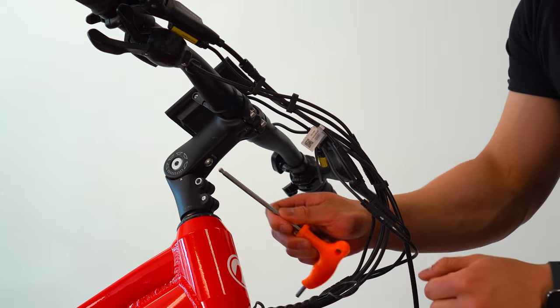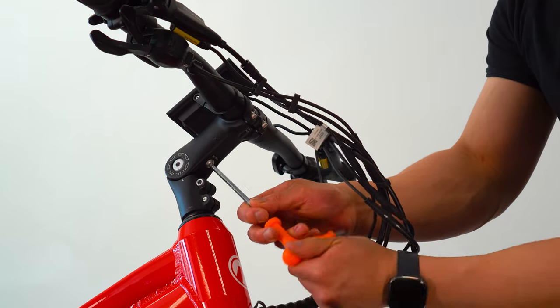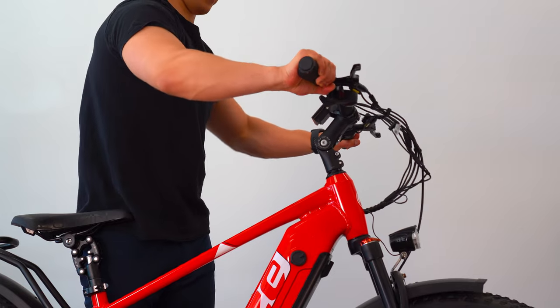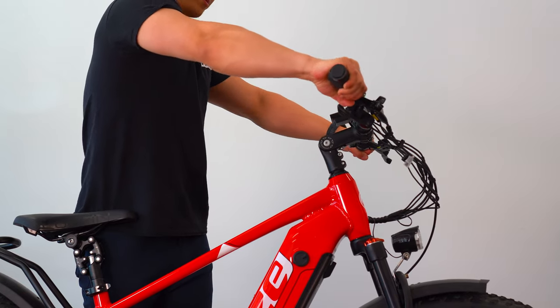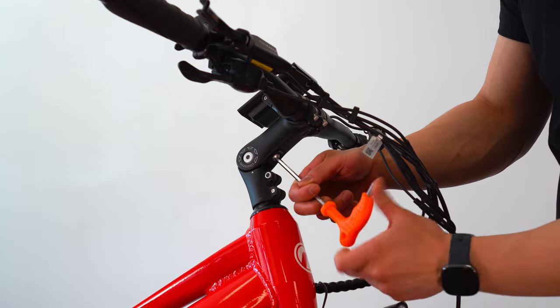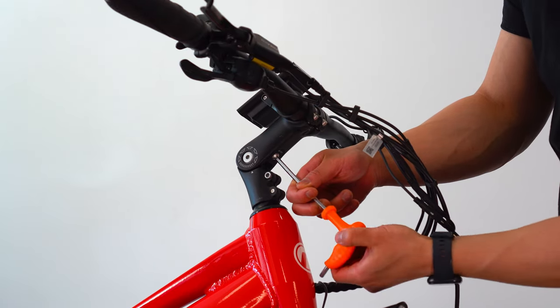Another adjustment you can make is the angle of your handlebar stem. Using a 5mm Allen key, loosen the bolts in front of the handlebar to enable the tilting motion, forward or back. Once you find the angle you're satisfied with, re-tighten the bolts to secure your position.